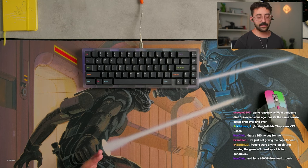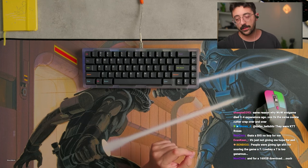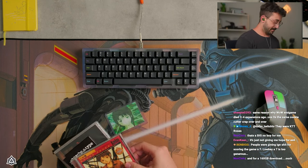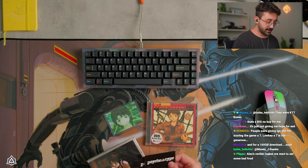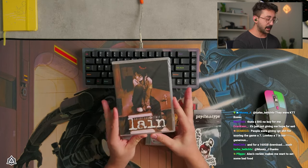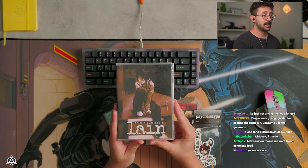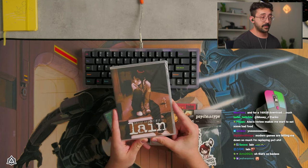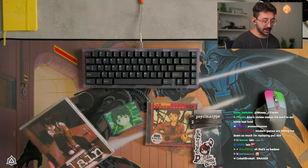This is based off of an anime, which they were very kind enough to actually give me some stuff from the anime here, which is a thing that's called Serial Experiments Lain. I am going to watch this. Apparently, this is really good — super, super good — but they were kind enough to do that.